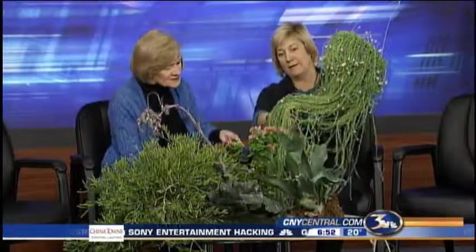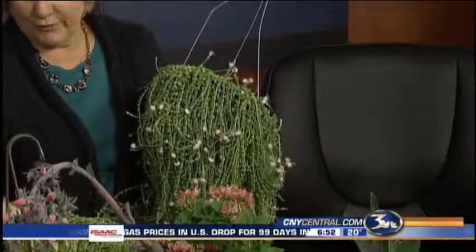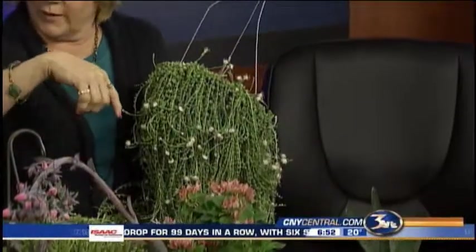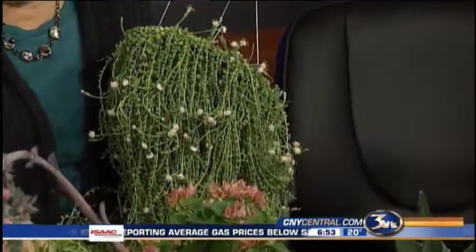It gets very long. Can you snip it off if it gets too long? It's really great, because all you have to do is snip off a piece and roll it up on top of a pot of soil. It'll root. So you can give to your friends.